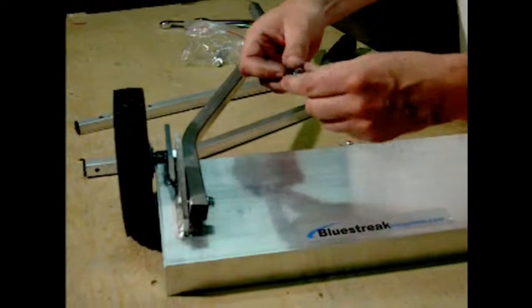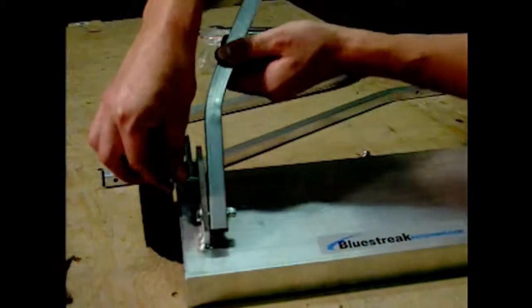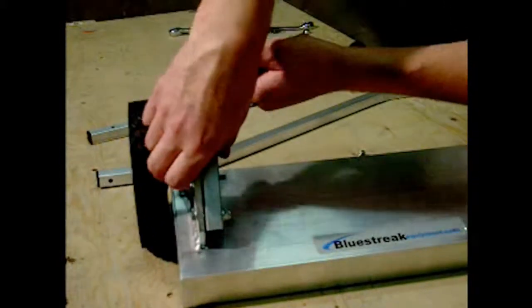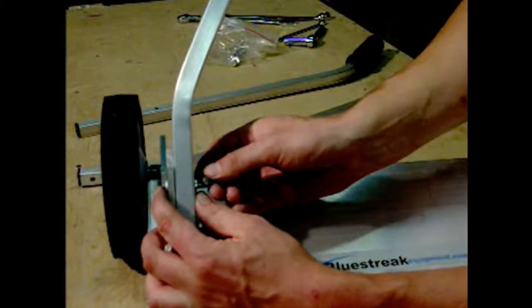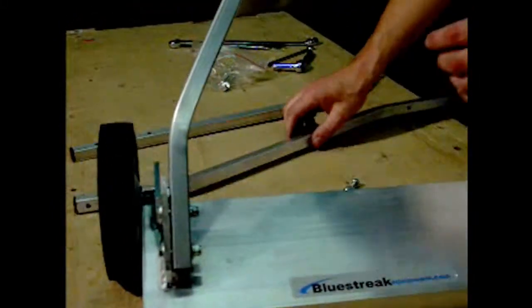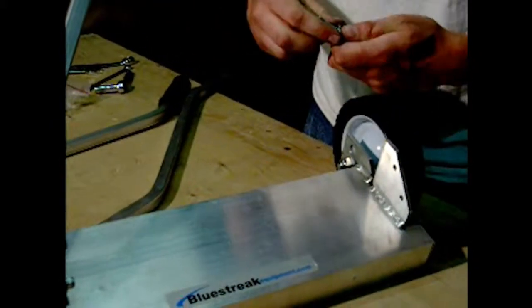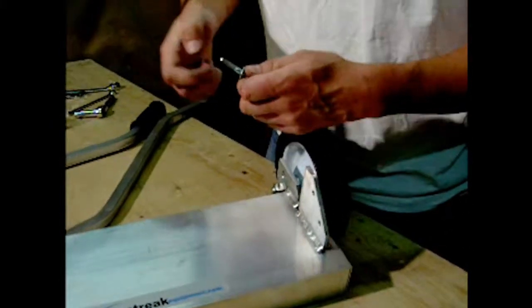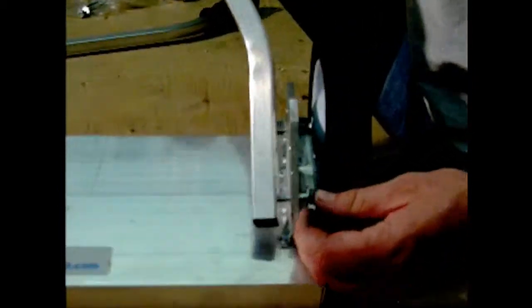Repeat the procedure for the upper bolt hole on the same side: washer on, through the upright, through your Y-handle, then install the washer and nylock nut. Then repeat the full procedure for the opposite side, making sure the handle is installed on the inside of the upright.